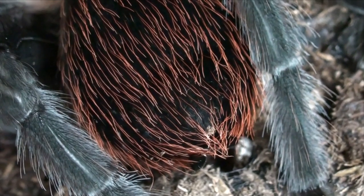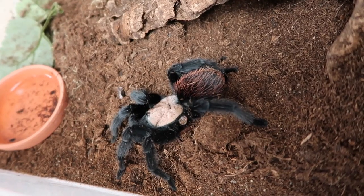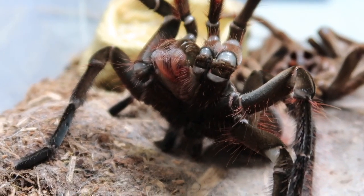Adult tarantulas do this as well — technically growing ever so slightly every time — but molting is also a process used for regeneration. If the body is damaged in any way, the animal can molt and actually regenerate limbs, fangs, you name it. With a larger collection of tarantulas, you're going to get several molts every few weeks. I was taking a look lately and noticed that in the last week or two, I've had quite a few molts.